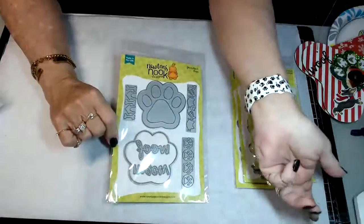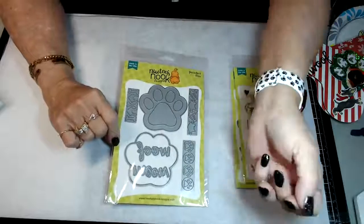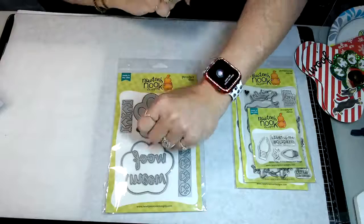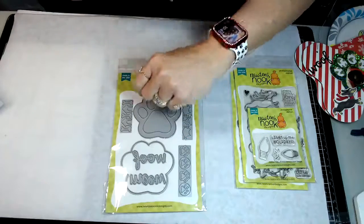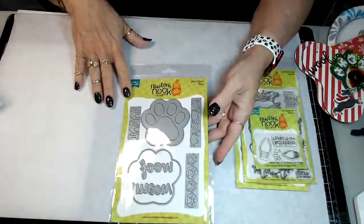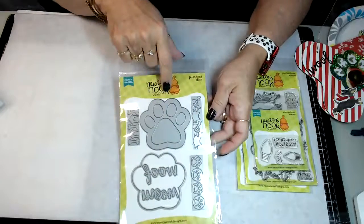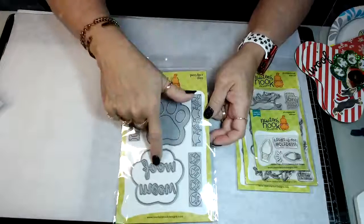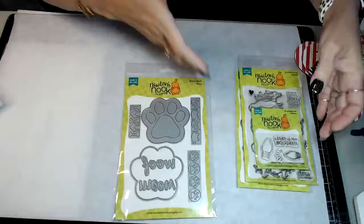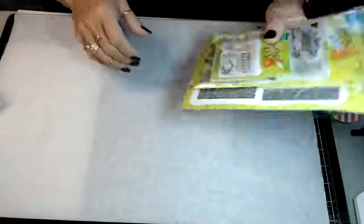Those are paw prints on my watch band - glad you caught that! I made the outside red for the holidays. So these are the products that I used from Newton's Nook - absolutely adorable. This would make a fabulous shaker card, and I probably will do that sometime down the line.